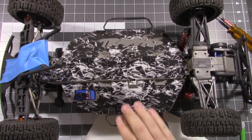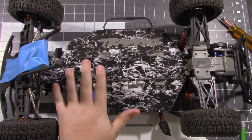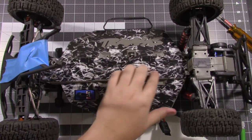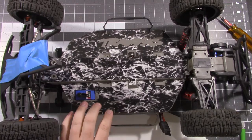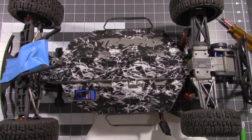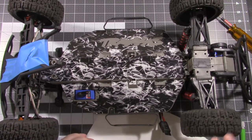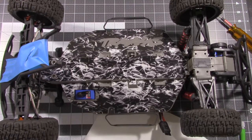And that's the install. The fit on this is perfect — you've got all your cut-outs for the holes, your bolt holes, the word Traxxas, and the cut-out around it. The steering servo fits perfect. I'm going to go ahead and put this all back together and bring you back to show you the final product.